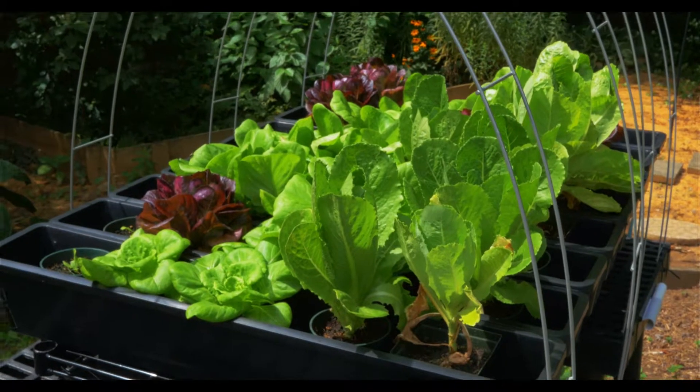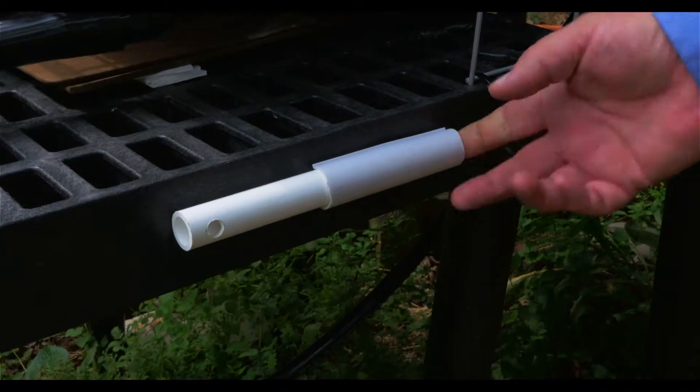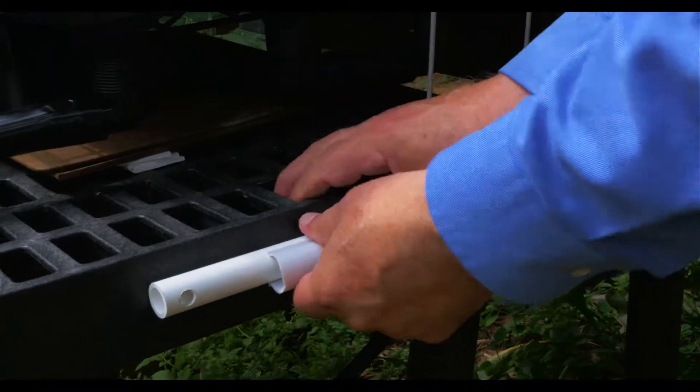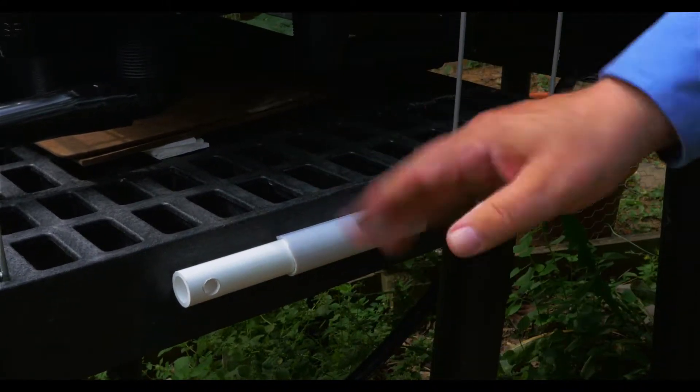When we use the row cover, we throw it over these hoops and use these clips to hold that row cover in place. This is going to be a 12-months, all-year-long operation where you might stop growing for a couple of weeks when it gets really cold.